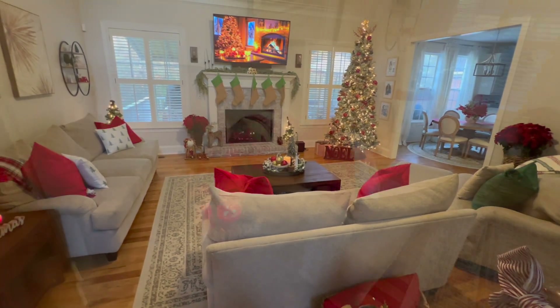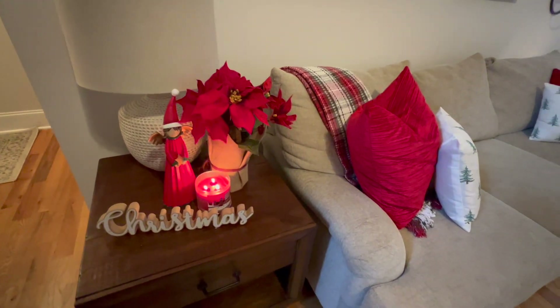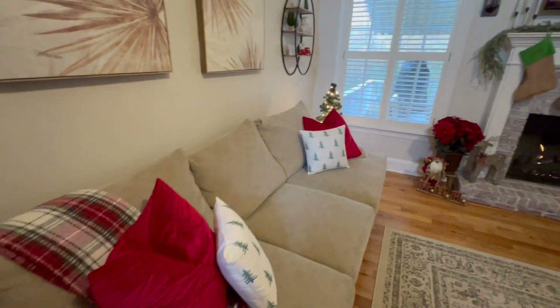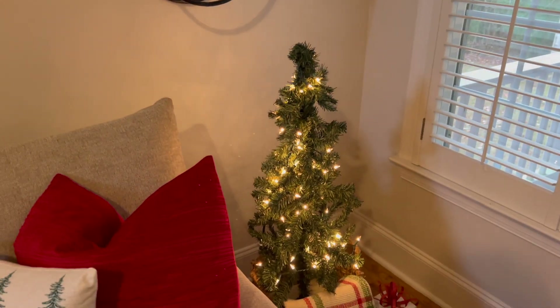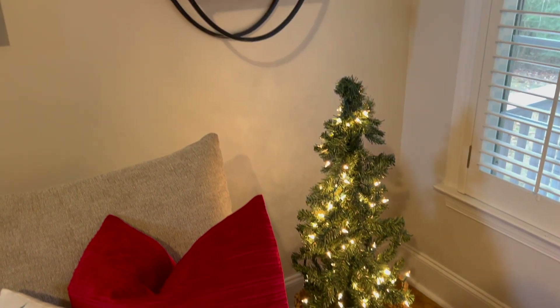When we have the fireplace going, we just love to turn the lights on and light the candles. It is officially the Christmas season in the Floyd household and we could not be more excited.